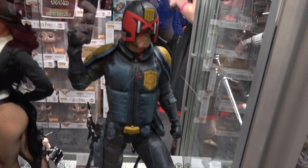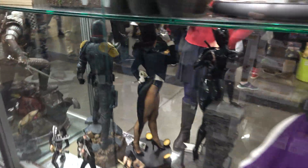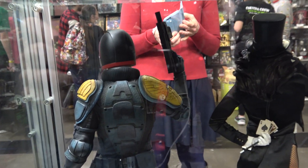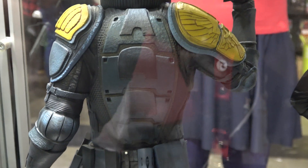I'll try and duck around to the back just to get you guys a look — just bear with me. Here we go with the back. Some nice detail on the back of the piece.